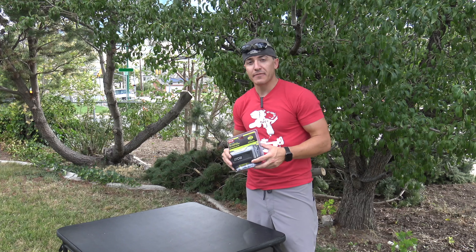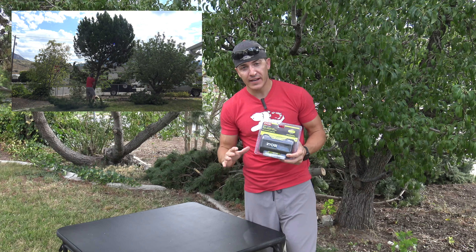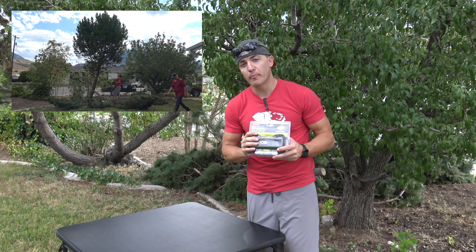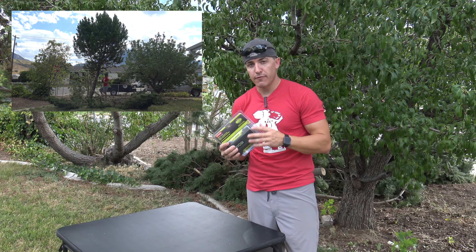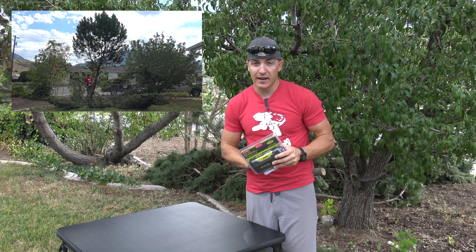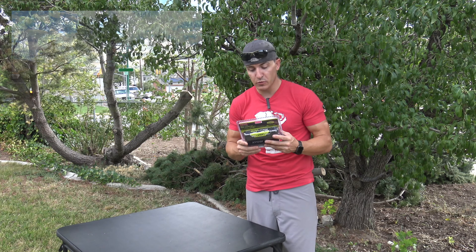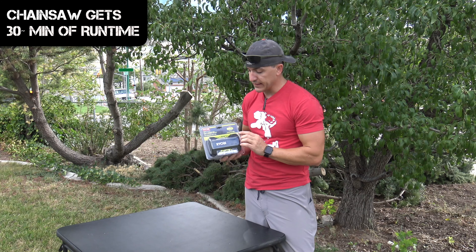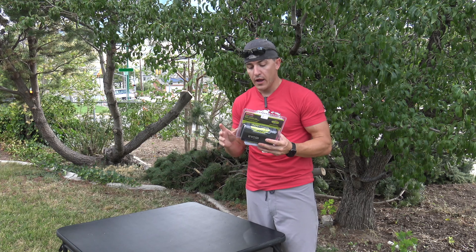Welcome back again. If you've watched our other video on the chainsaw, we are here today testing out the chainsaw, but we need more battery power. These 40-volt batteries are long-lasting, but we got a lot of trees to cut down, so we grabbed a couple extra batteries, and this was one of those batteries — the new Ryobi 40-volt lithium 4-amp-hour battery.